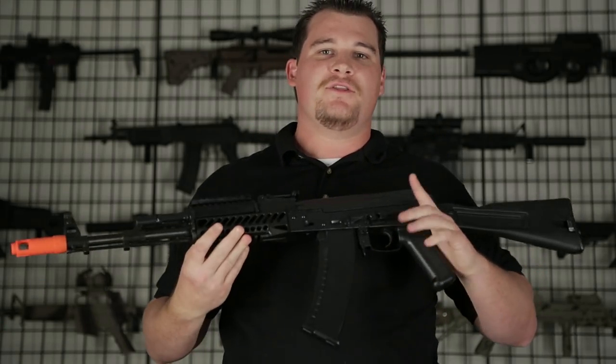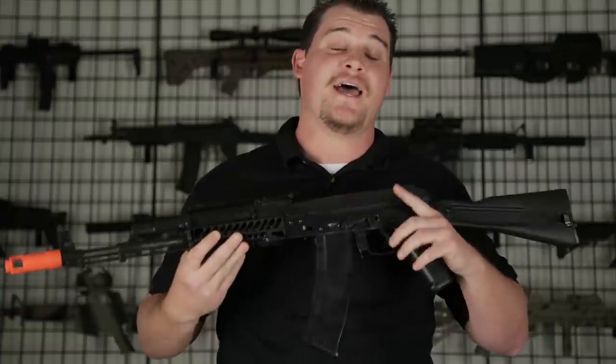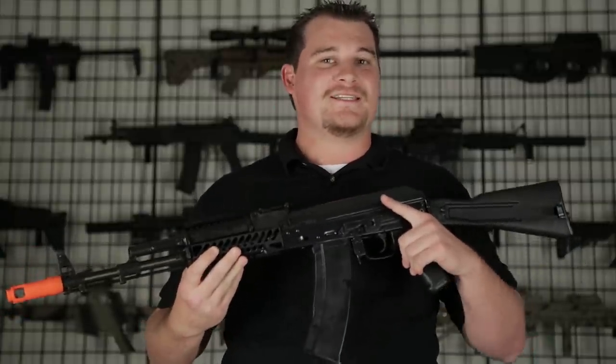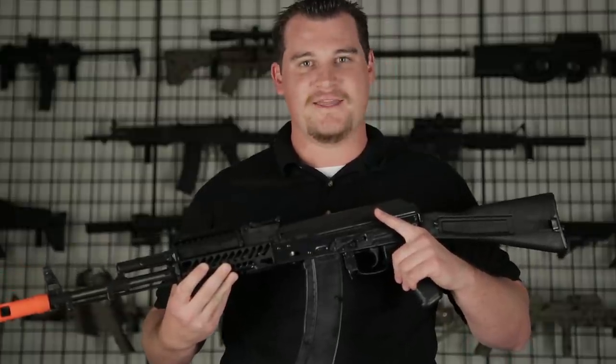What's up GITV? Banta Bill here and as a lot of you already know we carry a very large selection of E&L AKs. However, we just recently got in six brand new ones that I have the pleasure of doing an overview for right now.